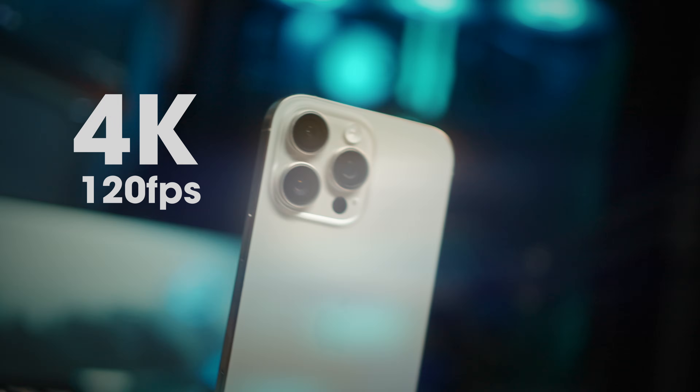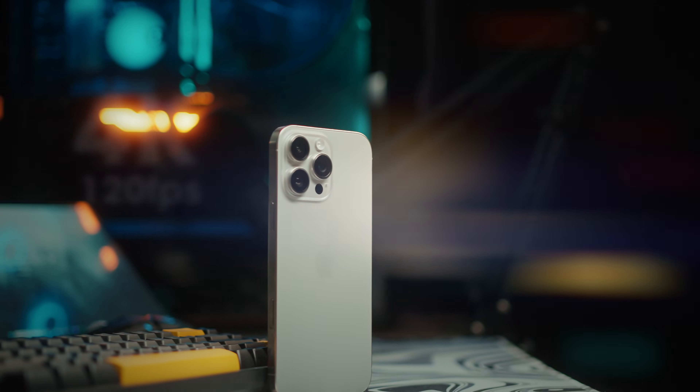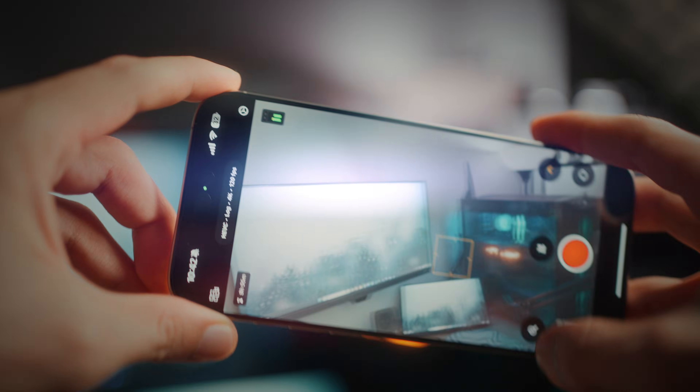Hey guys, welcome back to the channel. Today I'm going to be showing you how you can record 4K 120fps in Apple Log on the iPhone 16 Pro and Pro Max without the need for any external storage or accessories, all for free.